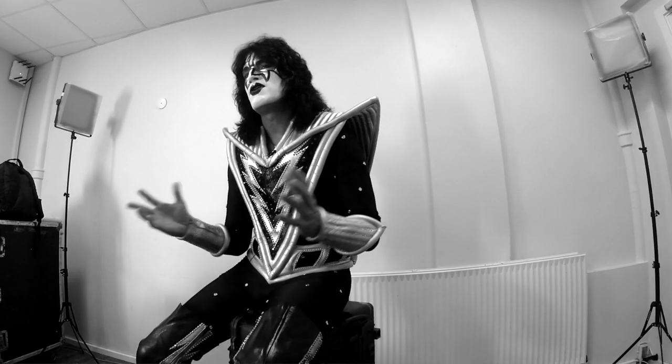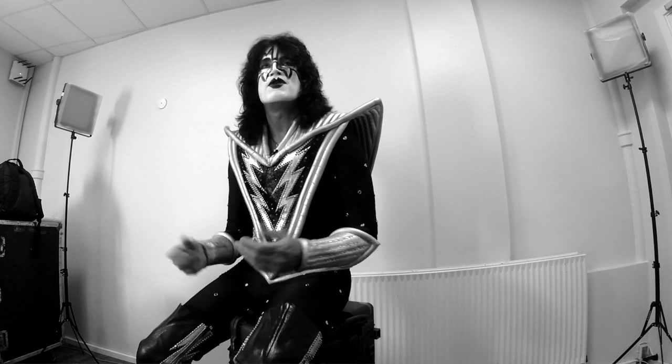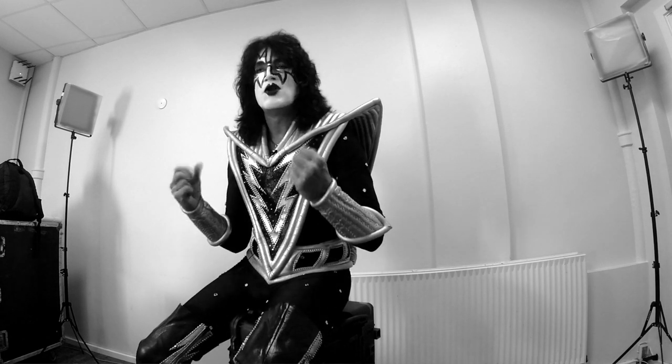I've always dreamed about having a signature guitar. Back in the days when I would go to the music store growing up in Portland, Oregon, I'd see the Les Pauls and the guitars on the wall and I dreamed about having a Les Paul. I never would have ultimately dreamed of having my own signature guitar.